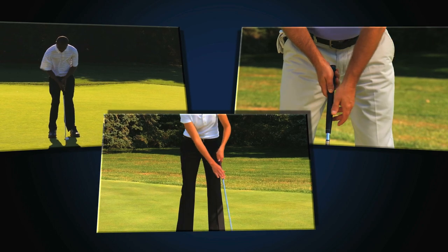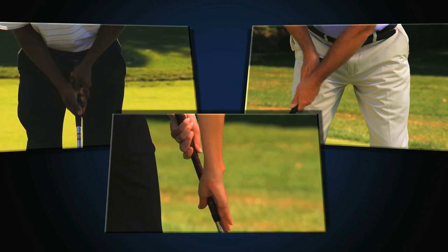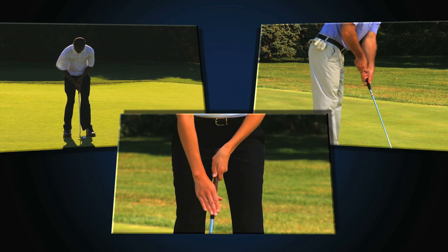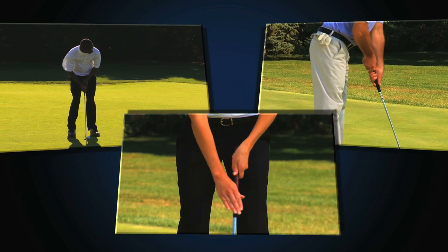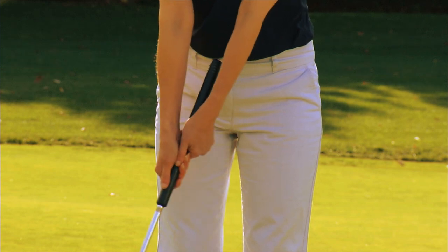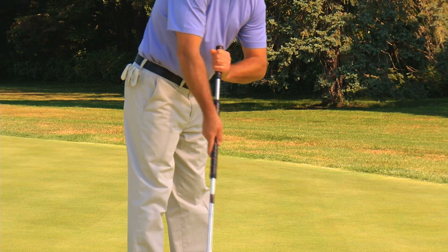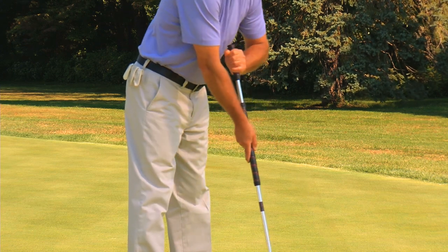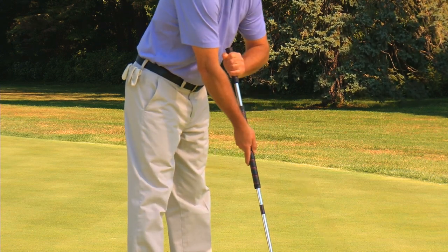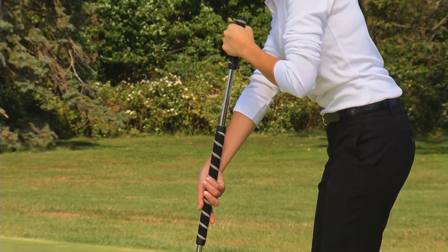Most players are familiar with strokes commonly used with a standard length putter. These three strokes are all examples of putting methods permitted under the proposed rule because the player has not directly anchored the club or created an anchor point. All of the strokes that are permissible with a standard length putter are equally permissible with the long putter or the belly putter, provided the player does not directly anchor the club or create an anchor point by holding a forearm against his or her body.